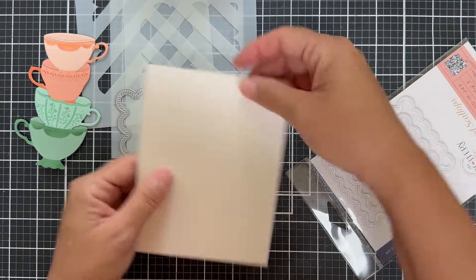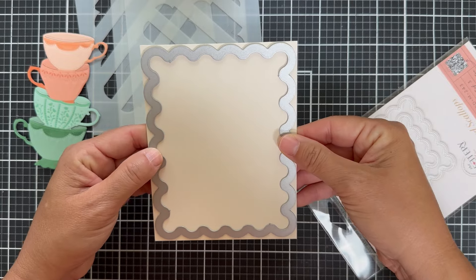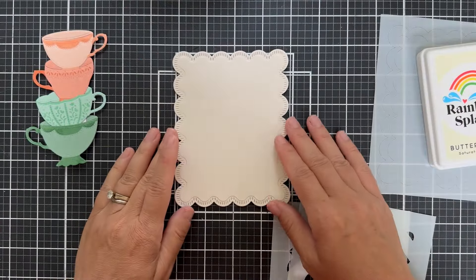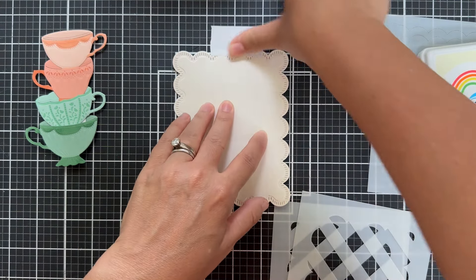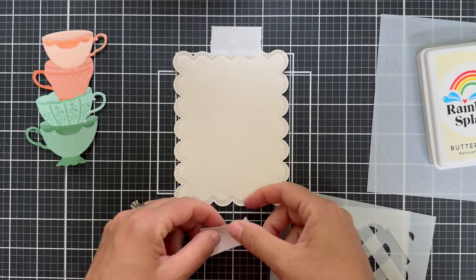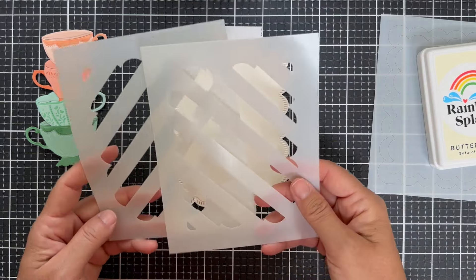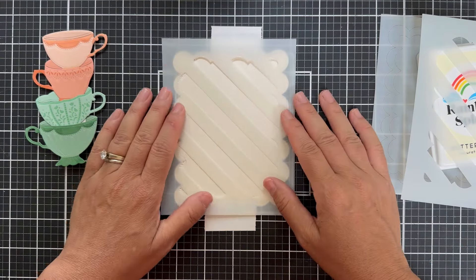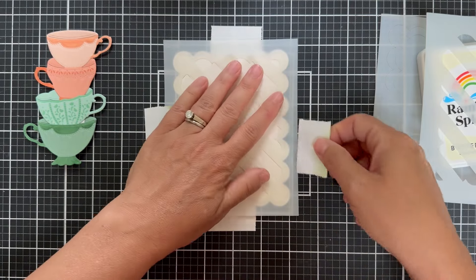I'm going to set this aside and work on the background. I have a panel of buttercream cardstock that I'm die cutting with the largest of the A2 stitch scalloped dies. Look at that beautiful texture — it does around the edge and you could use it just as is, but I'm going to add the scallop gingham stencils to create a fun little tone on tone pattern. Since I die cut this out of buttercream, I'm going to blend buttercream ink to create the gingham pattern. I'm just eyeballing it so it kind of locks into that scallop pattern, using post-it tape to hold it down.